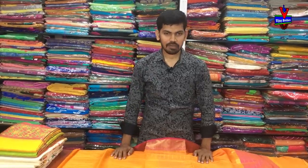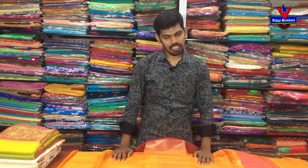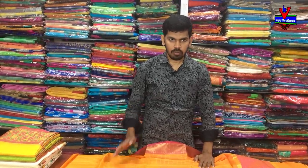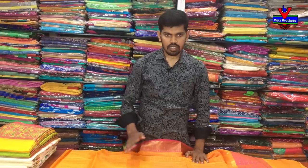Hi guys, welcome to Vijay Brothers. This is the latest variety. We have a soft silk fabric in the Kora fabric — we have 4 colors and a lot of colors. We also have a soft silk fabric in the Bengali jute fabric with two color combinations and designs.